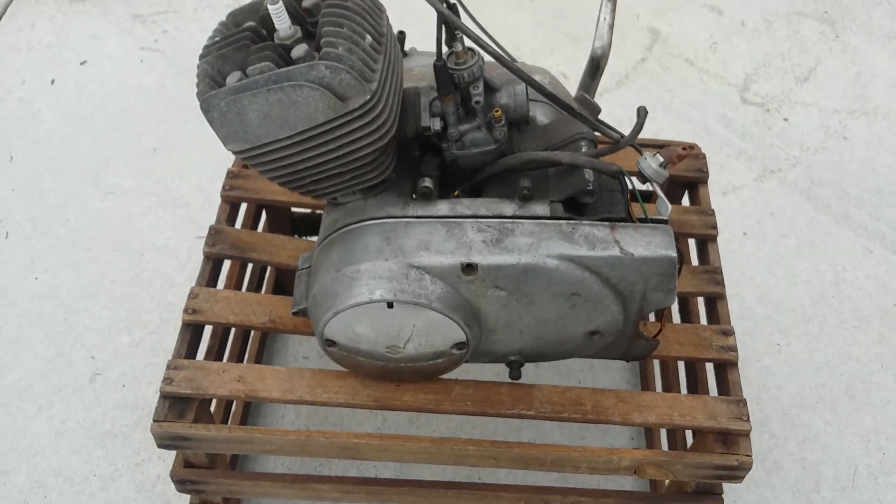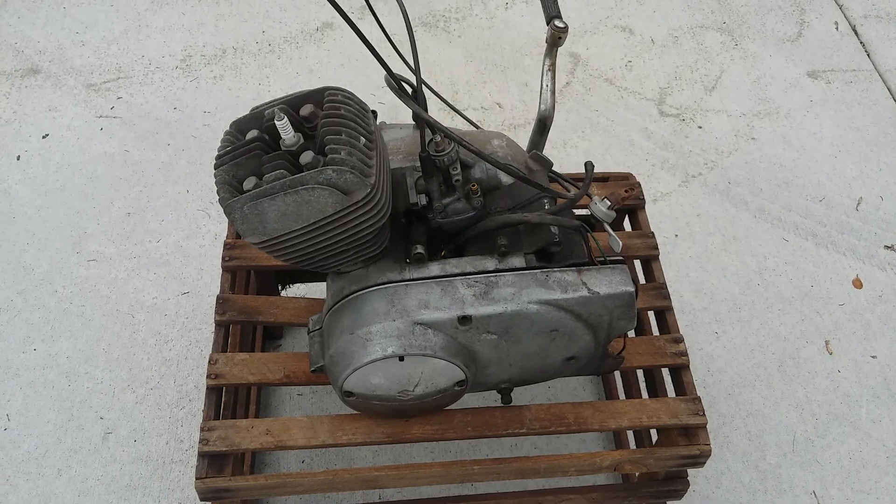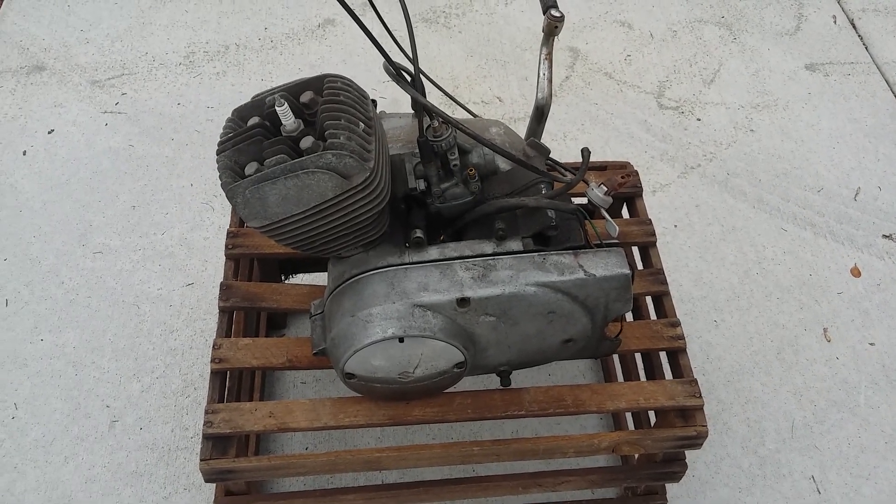If you're interested in the whole engine or just parts, you can shoot me an email at russbeltcycleparts@gmail.com and we can go from there. Thanks a lot for watching.